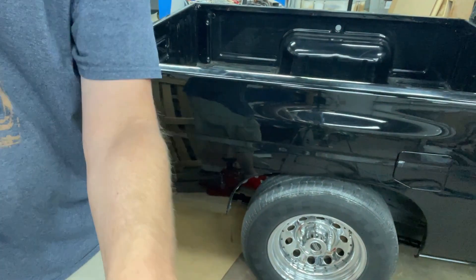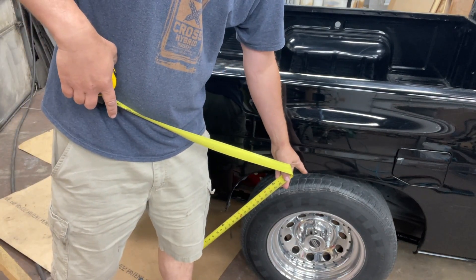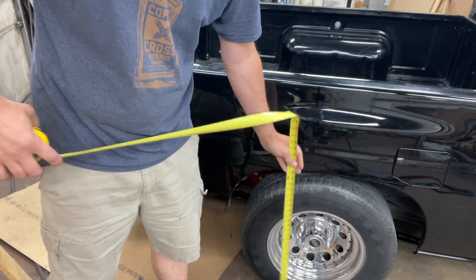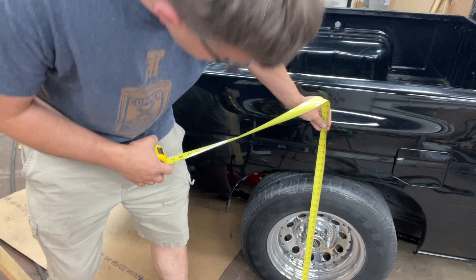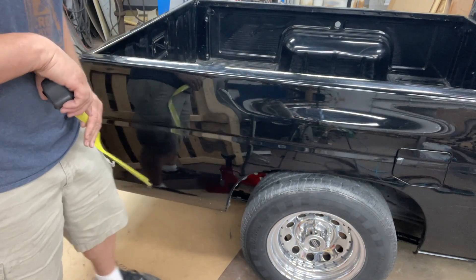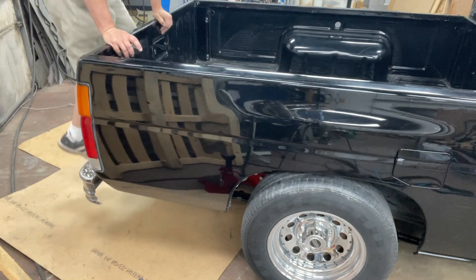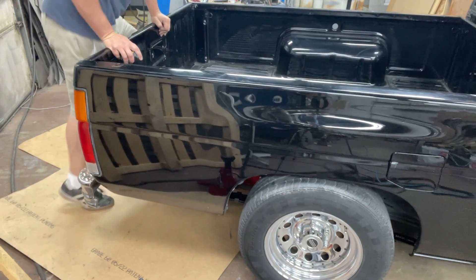So we started out with 30 inches factory, and after the drop springs it's 27 and a half inches on the nose, even after my big truck is up here. So basically after a little bit of measuring and putting the truck at the stock ride height, the center-to-center distance for the load proportionate valve is six and a half inches.